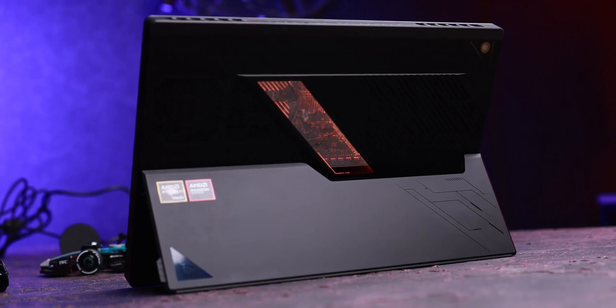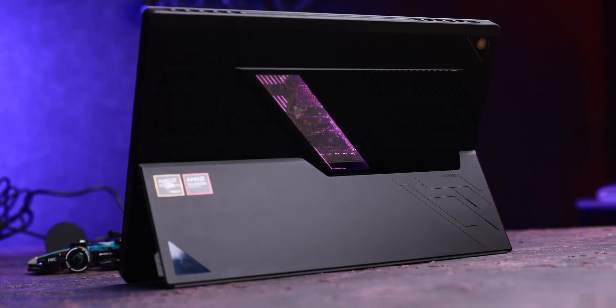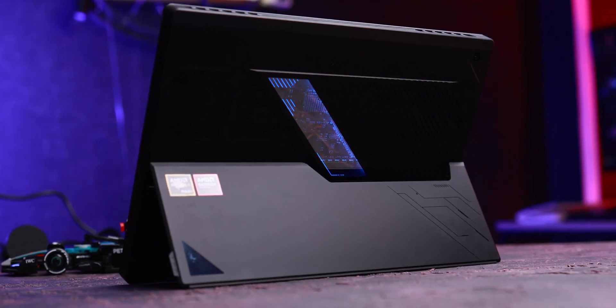I'm Amin Khalighi and today we're going to review the Asus ROG Flow Z13, and I gotta say it is one of the most interesting devices I've ever reviewed. Just look at this form factor — you have a tablet like a Surface Pro and you can play Cyberpunk at high frame rates without a problem with this device, and I gotta say I'm in love with it.